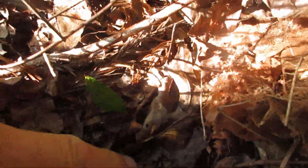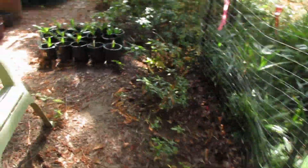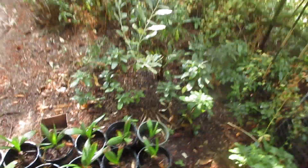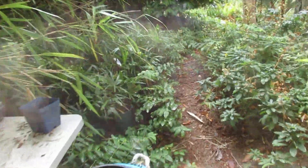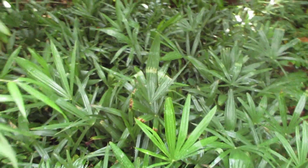Look at this seedling coming up in there — a little palm seedling coming up. I've been stepping on that thing pretty much every day. These are five gallon and two gallon size, and then we'll go down into the lower nursery. These are two gallon size Trachycarpus fortunei — there might be the odd hybrid in there.